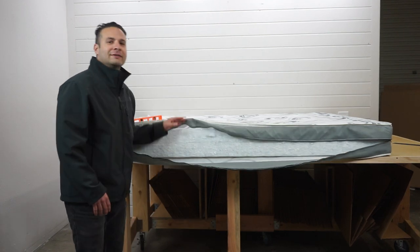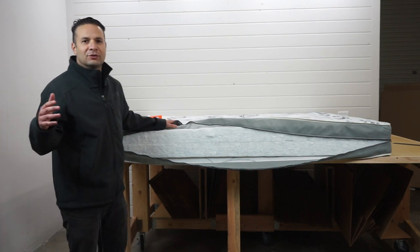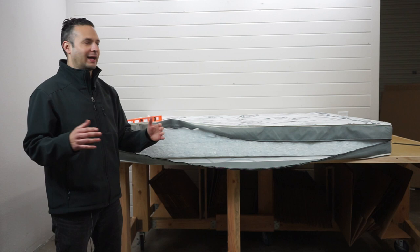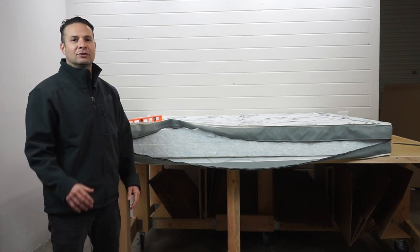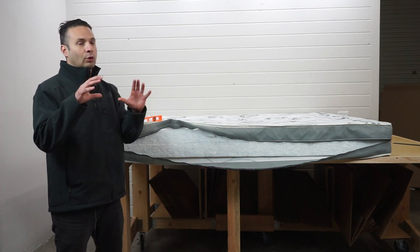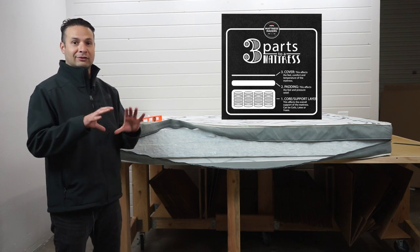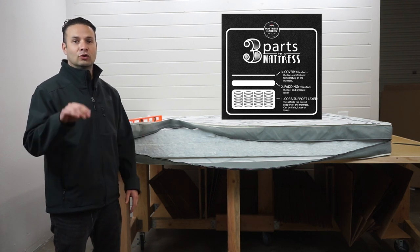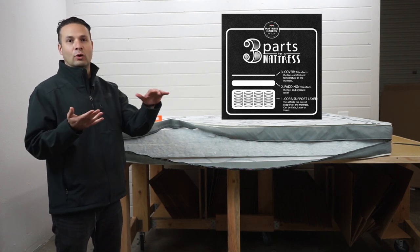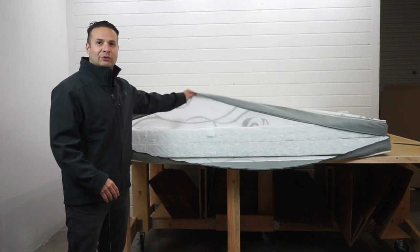The whole purpose of these videos is to show what's inside the mattress — just demystify what's behind the cover — and to go over the three different layers that we typically like to see. One, you've got the support layer, that's where you get the support of the mattress. Two, on top of that is the comfort layer. And three is the cover that goes over it, which typically has a little bit of padding in it. So let's dive in to see what this one is about.